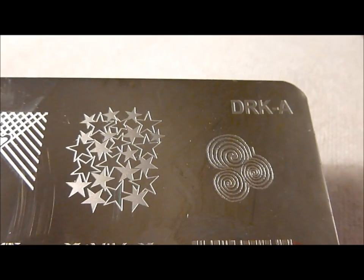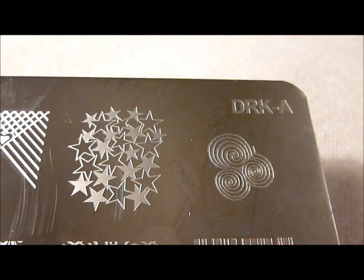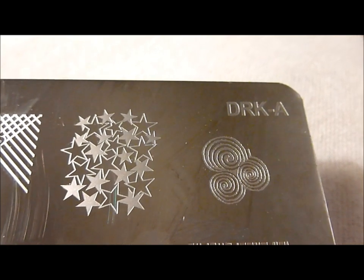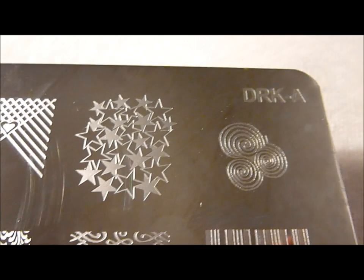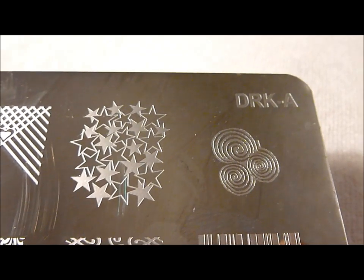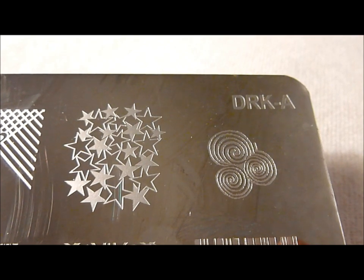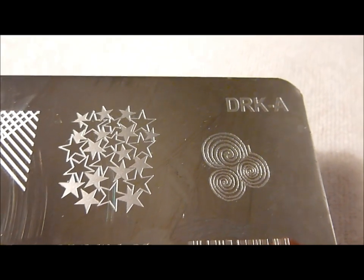Hello! Today I'm going to do a review of Drick Plate A. I just recently got this plate. I got mine from www.ninjapolish.com — I'll put the link in the description below. I just wanted to show you the plate and the different designs up close, and then I will do a couple of test stamps with it for you so you can see how it works.